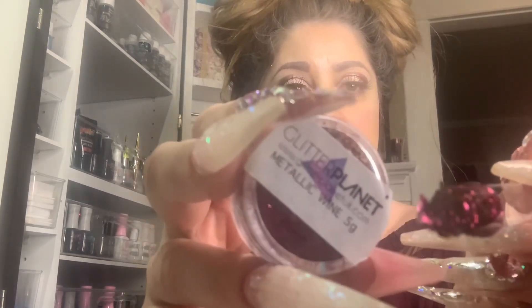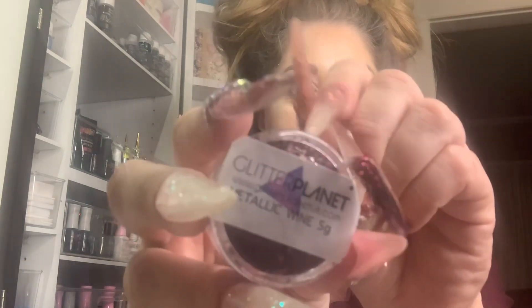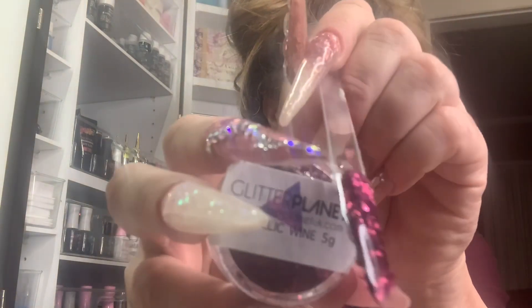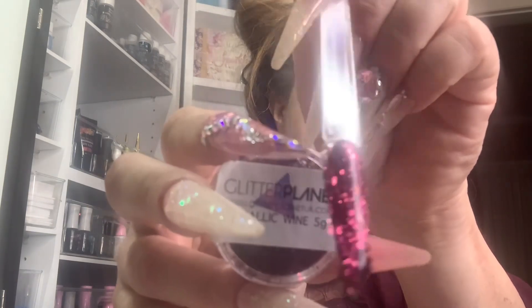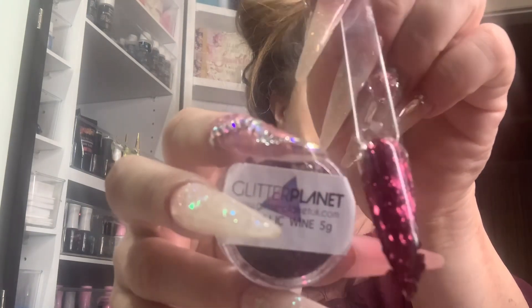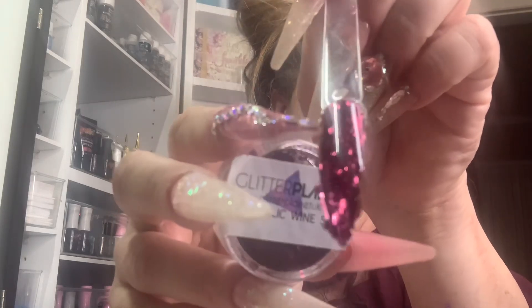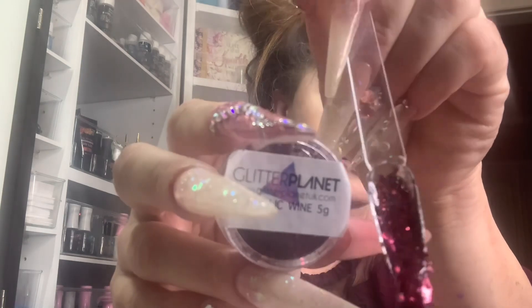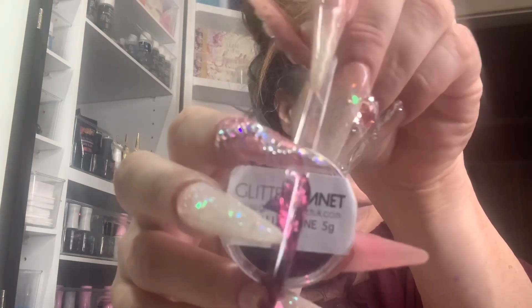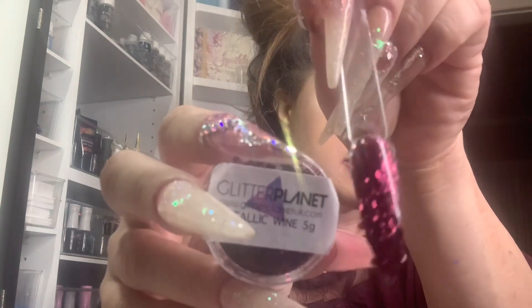It is midnight here in California and I need to take myself to sleep, but I'm like, no — I need to show them these stunning colors. So this is Metallic Wine, from my order from Glitter Planet. Look how gorgeous that is.